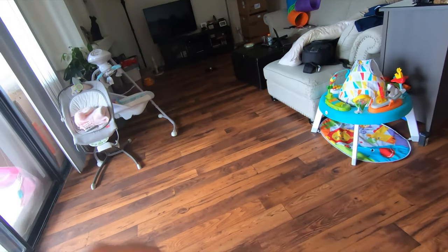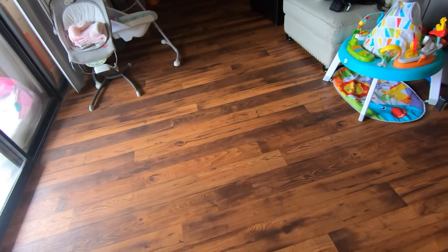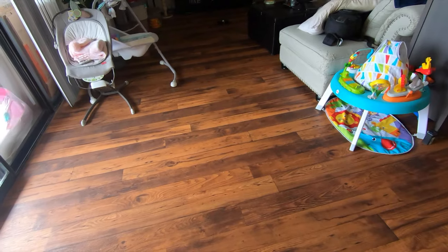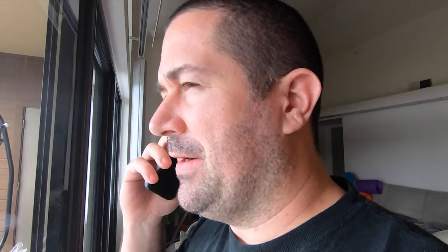Hello. Hi. Hi, what are you doing? I was just about to maiden my drone. A what? I was about to fly my drone. Oh, where? In the house. Are you on your way home? Alright, I'll see you soon. Okay, bye. Always. Let's do this.